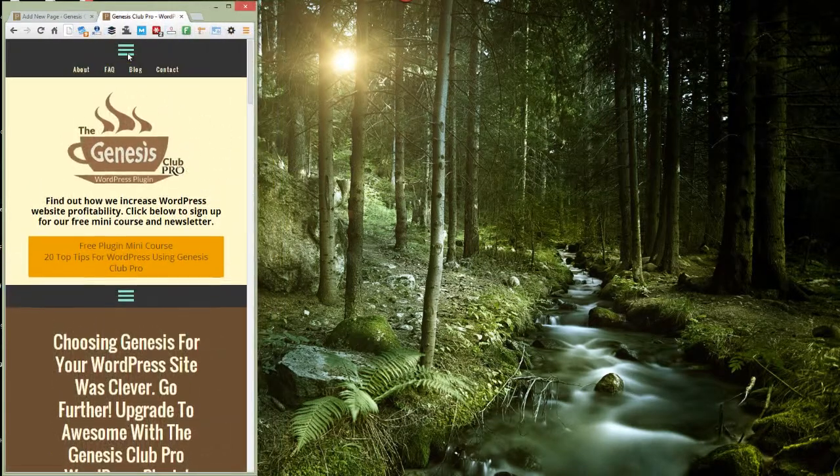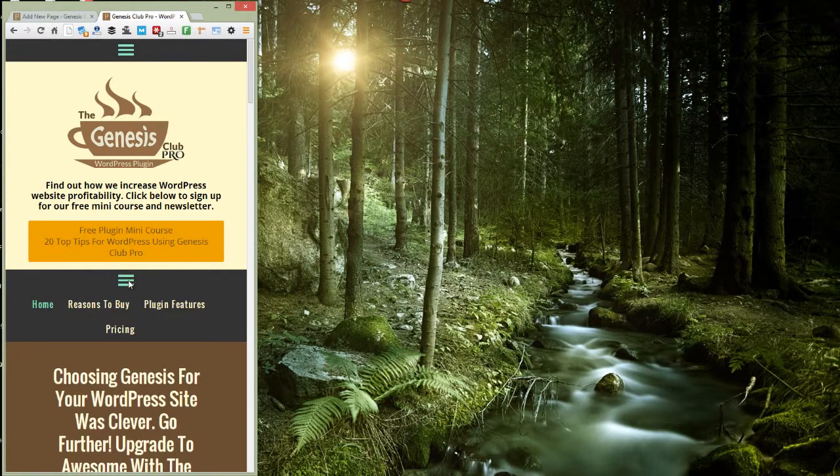So when you click on it, it opens up the menu. That's the secondary menu and that's the primary menu.